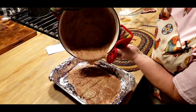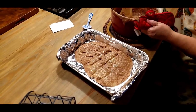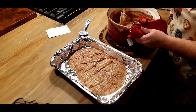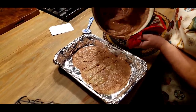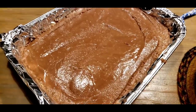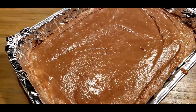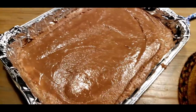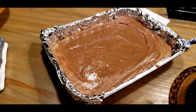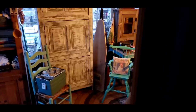Let me get this all in my pan and get it smoothed out. Mr. Brown had to help me scrape that — it's a heavy pot and it was all I could do to hold it and try to get all that fudge out. But there we go! It needs to sit up for about two hours, so we're going to take it on the back porch where it's cool out there.